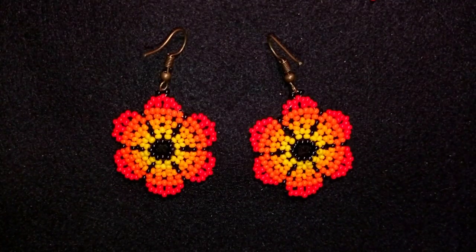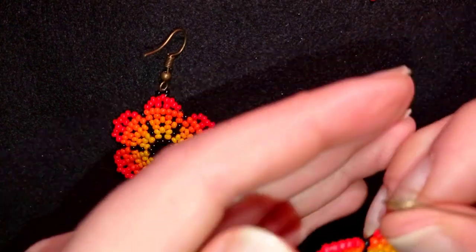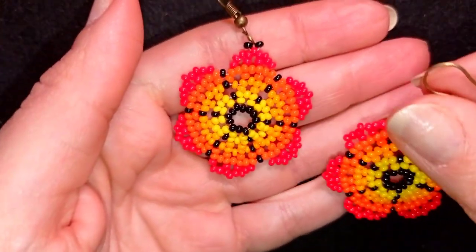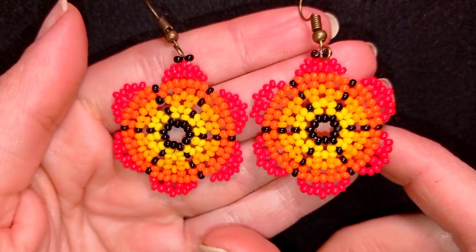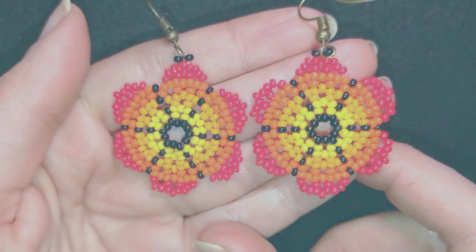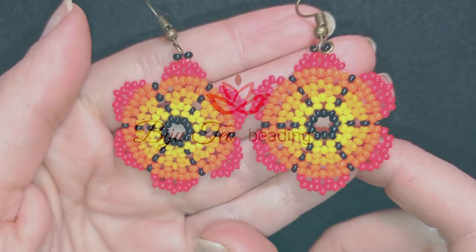Hi there, I'm Teddy from Bijuteo Beading, and in today's tutorial I'm going to be showing you how to make these fire flowers seed bead earrings. They're easy to make and I'm showing step by step, and I'm sure with these instructions you will be able to make it by yourself, even if you are a beginner.